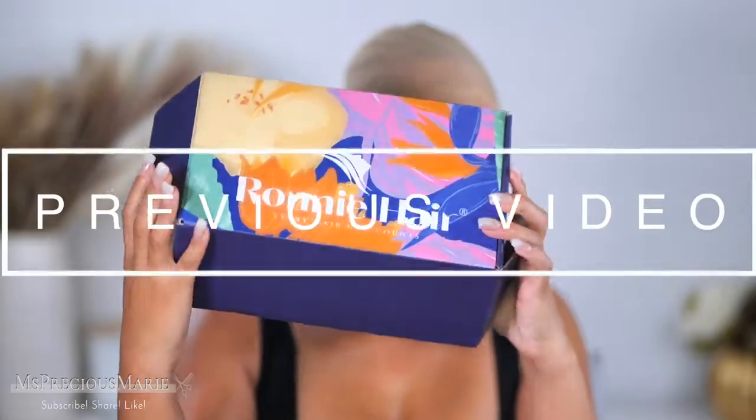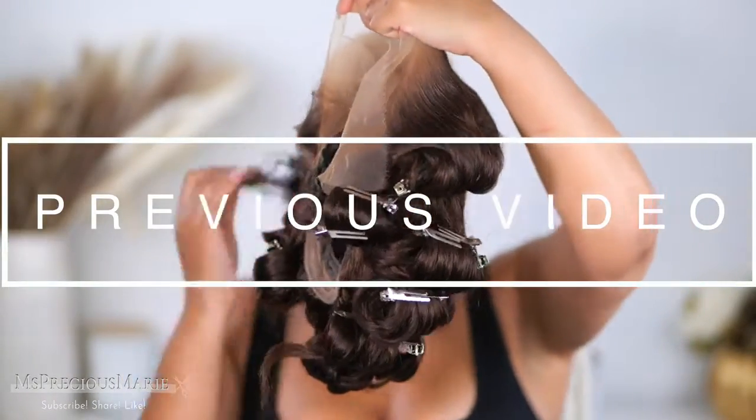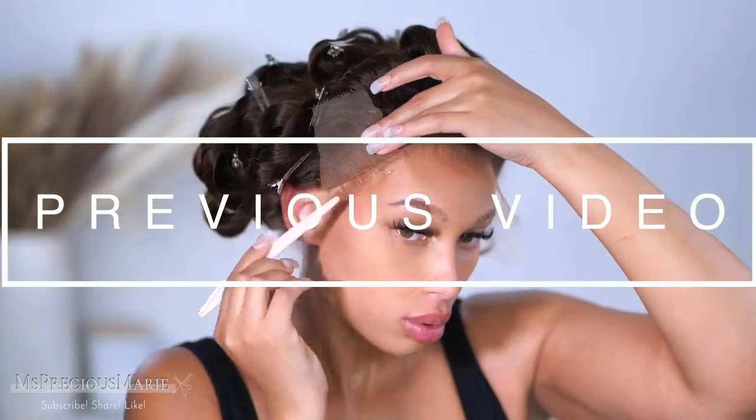If you watched yesterday's video, we did an install and I shared with you how to protect your edges from wig adhesive glue. If you have not seen that video, I highly recommend you go check it out before you decide to jump into the sweat proof glue. Sweat proof glues are a little bit stronger and they can cause hair loss if you do not apply it correctly. My method that I use when I glue down my wigs with these type of glues has saved my edges.